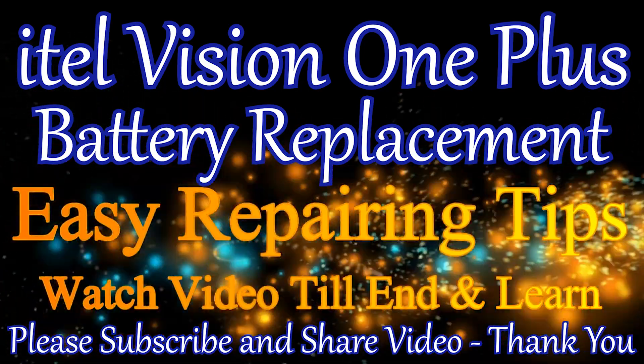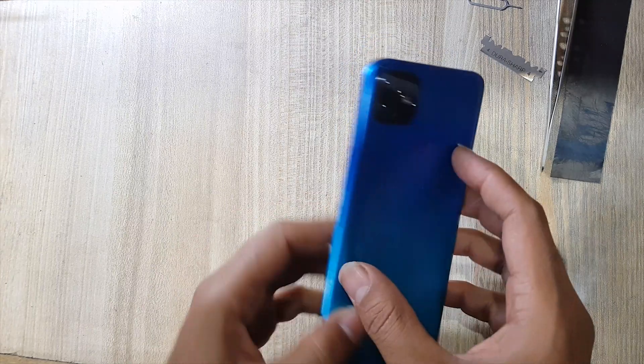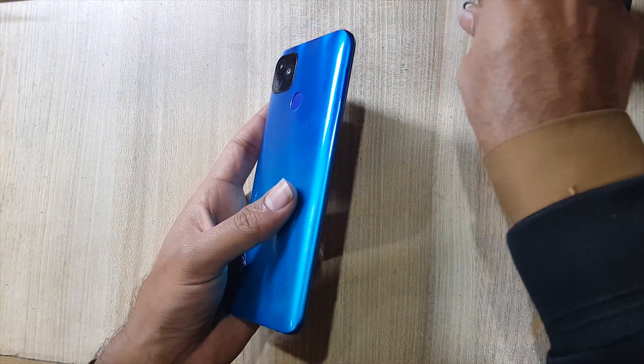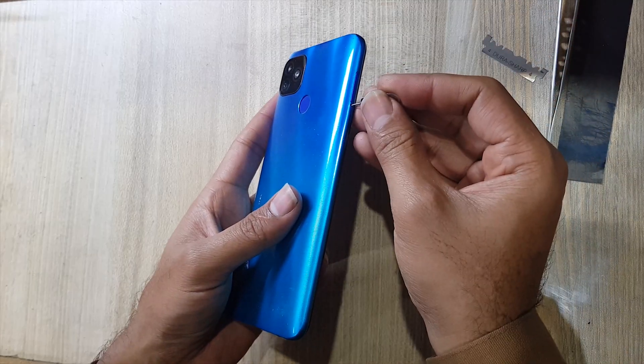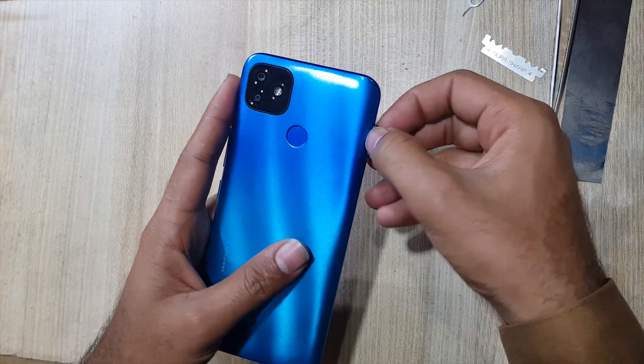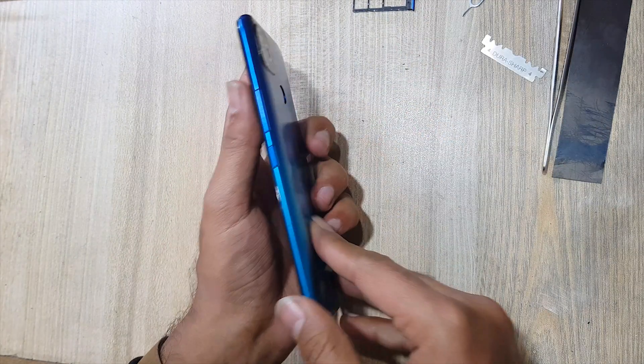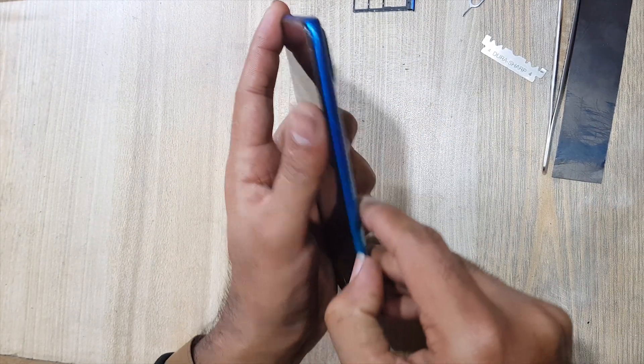Welcome guys. Eject the SIM tray. Remove the back cover of the phone.